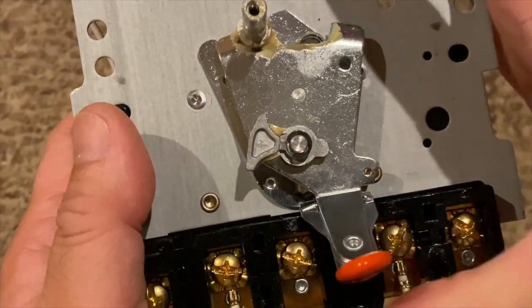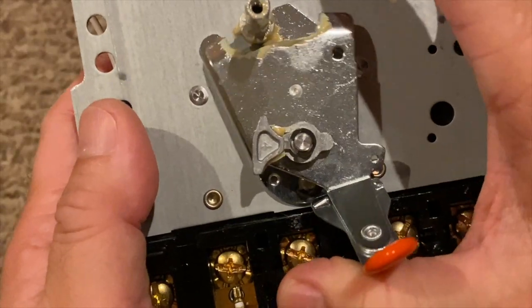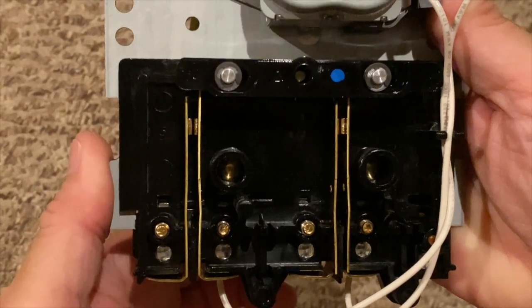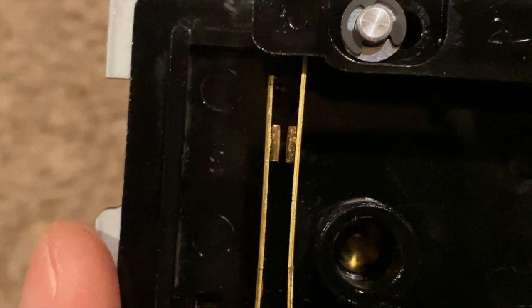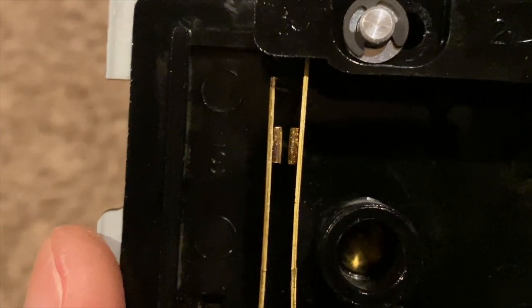Operating the switch lever to the left opens the contacts, and to the right closes the contacts. Open, close, open, close.